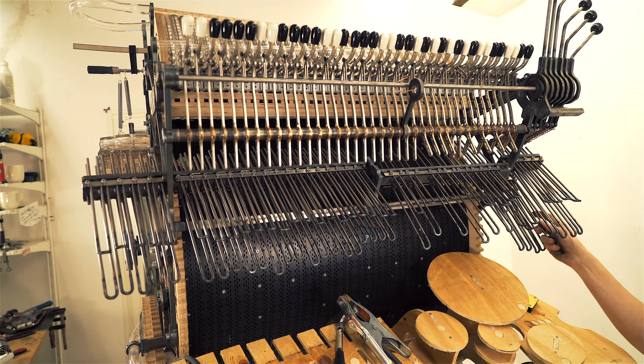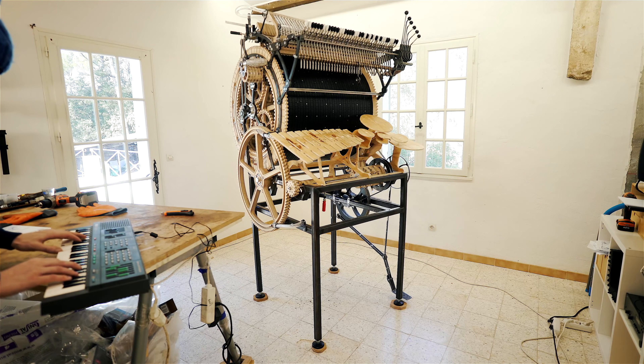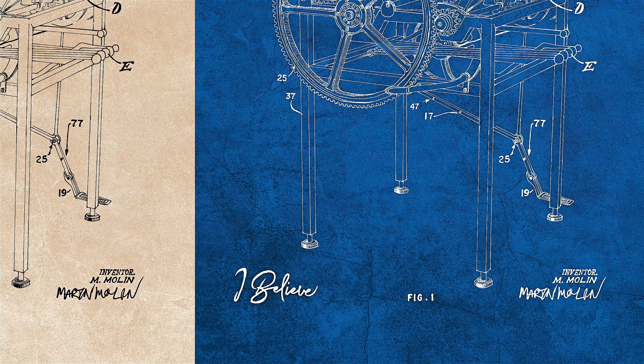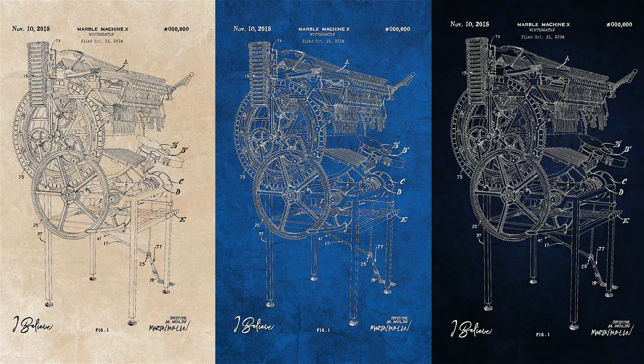Thanks so much for sticking in here with the Marble Machine X. The seasons are changing outside my studio window and I'm just plowing through this. The doubt of the project is increasing, and the hopes of the project are increasing the further I get. I think that's why I added the 'I believe in the Marble Machine X' t-shirt — because I really believe this machine will become the mechanical masterpiece I want it to be, and that I will be able to play beautiful music live on a stage in front of you with the Marble Machine X in the future. See you. But until then, 200 million other problems to solve. Good luck with everything you are doing, and thank you so much for watching.